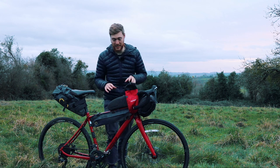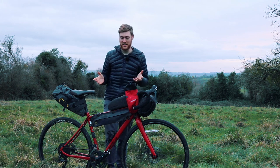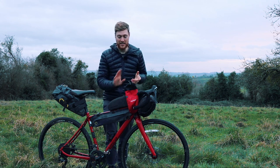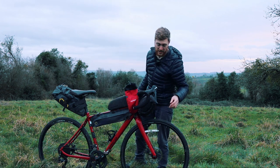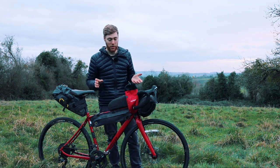Finally there are accessory bags, which come in quite a few varieties. The two I mainly use are the top tube bag and the stem bag, but you can also get bags that go on your forks — whether for a water bottle or luggage — and a few other options too.